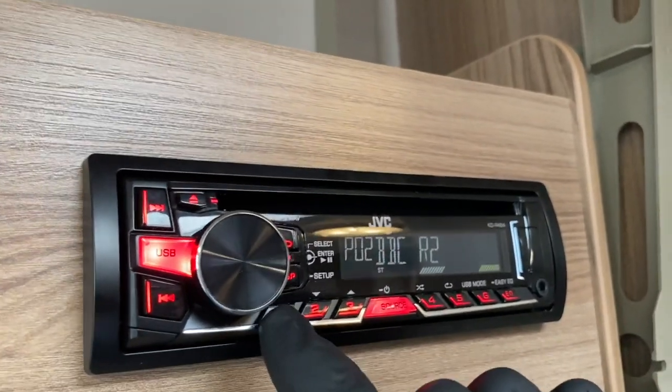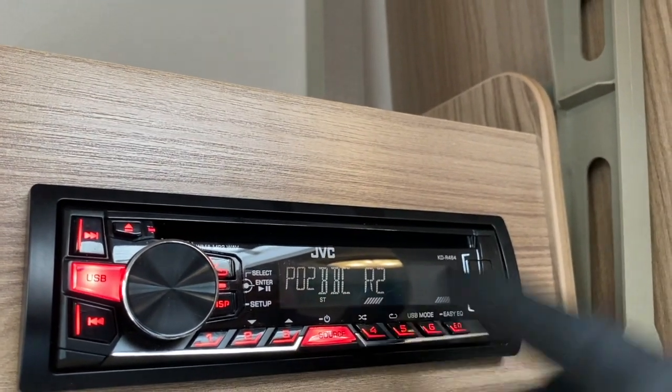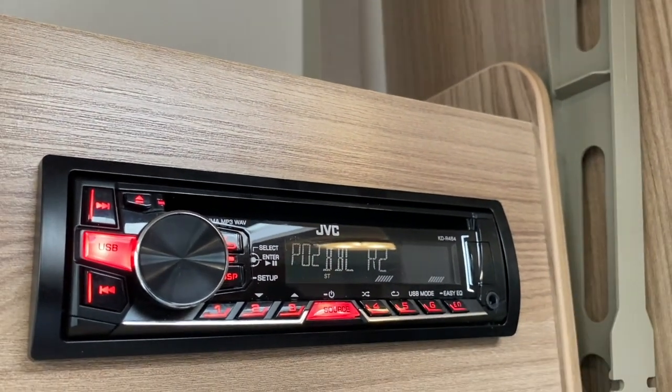So if I wanted Radio 1 I'd put it on probably the number one preset. Radio 2 goes there, Radio 3, 4, and so on — or local stations of course.